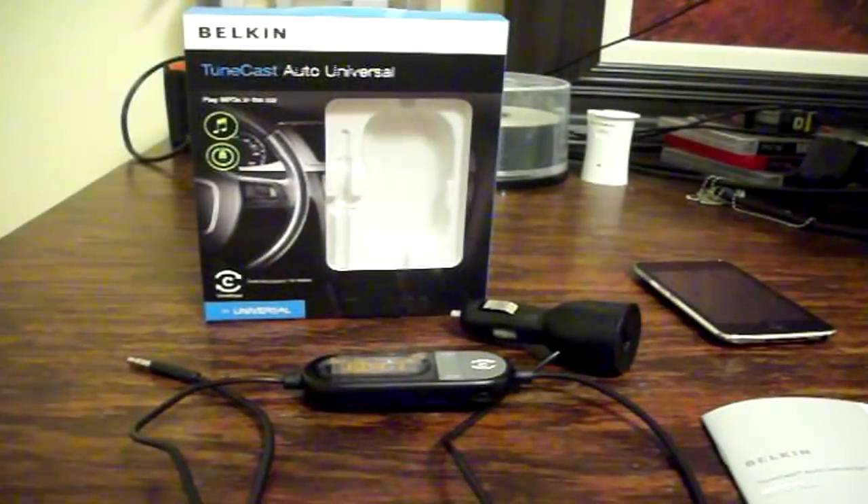Hello everyone, this is Chris from Tech Chefs and today we're going to be taking a look at the TuneCast Auto Universal radio transmitter by Belkin.